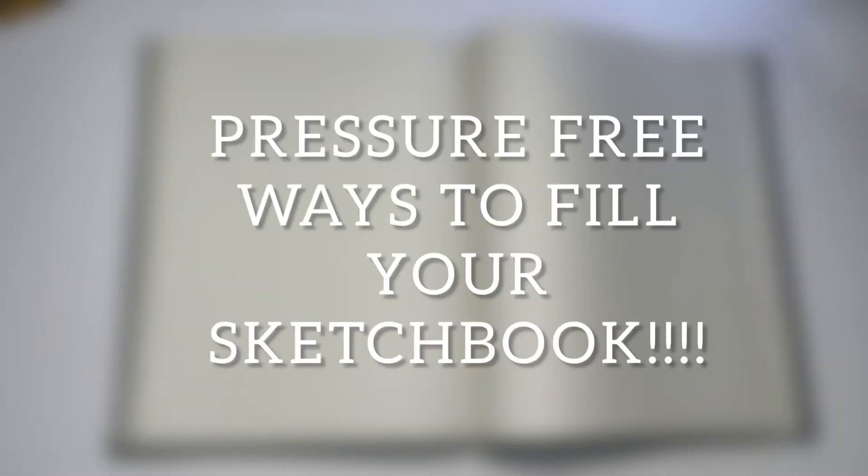Hey guys, welcome back to my channel! If you are new here, please don't be afraid to hit that subscribe button. Today's video is about a few pressure-free ways on how to fill your sketchbook, so if you're ready, grab your sketchbook and let's get started.